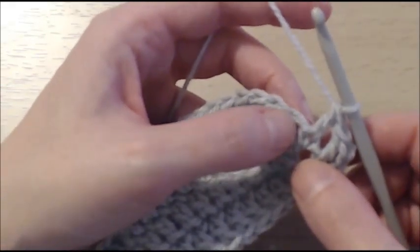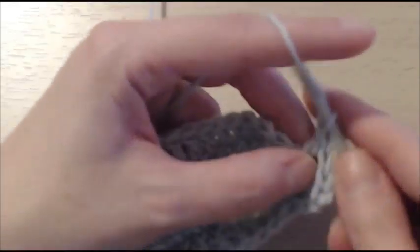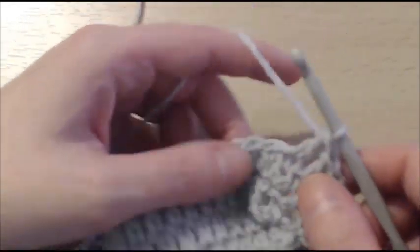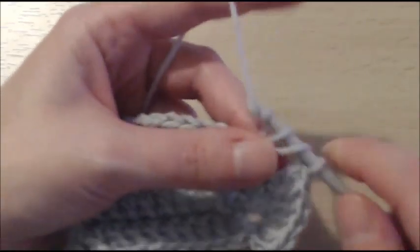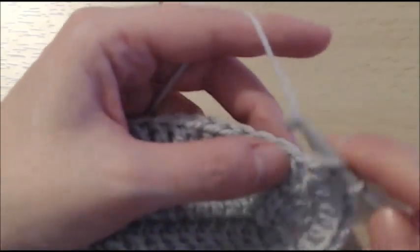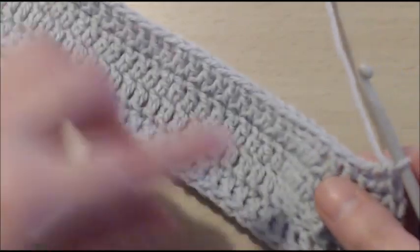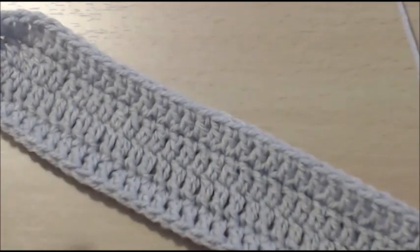Into the next stitch, do another increase — 2 double crochet, 1 and 2. And into the next stitch, just 1 double crochet. Now that we have done our increases, we are going to carry on and do 30 double crochet. Once you get to the 30 double crochet, I will tell you what to do next.